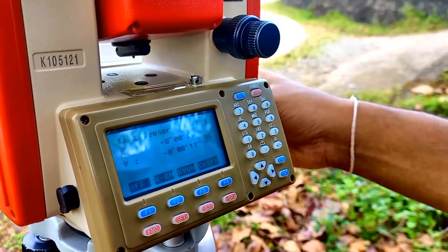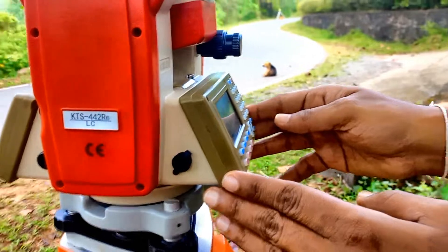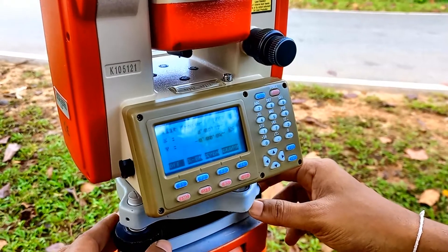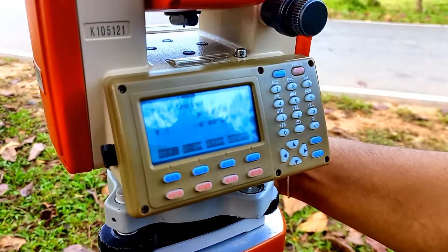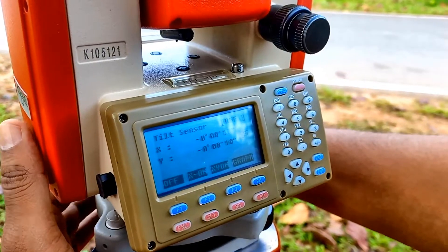What I'm doing is keeping this screen parallel to two foot screws and trying to adjust the bubble. I'm using the third screw to adjust this one.